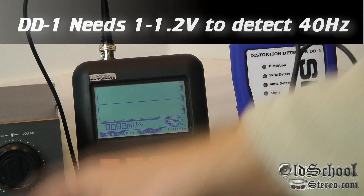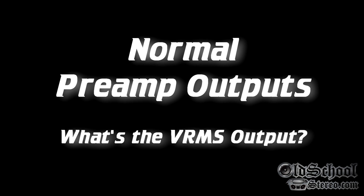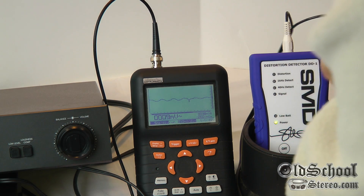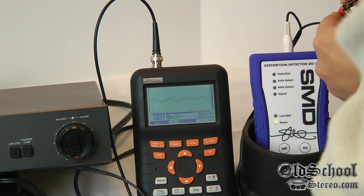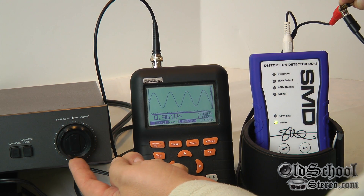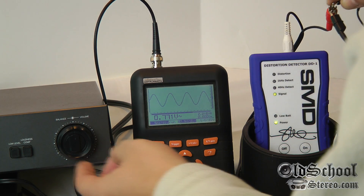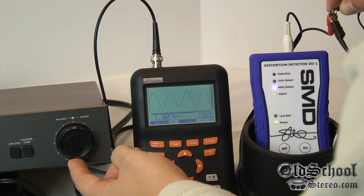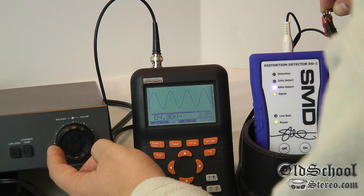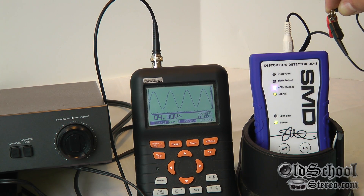Next we'll try the regular outputs on the NAD preamp. Now we have the NAD regular outputs going to both the DD1 and the oscilloscope. Turning it up — it's about almost half volume — and we get the 40 Hz detect. Keep going, it's getting way up there. Okay, that's maximum volume on the preamp: 4.3 volts, and we still have no distortion.